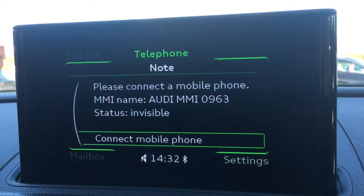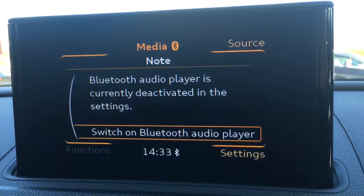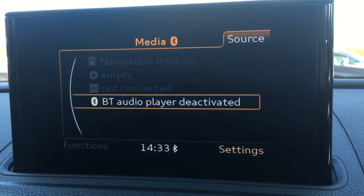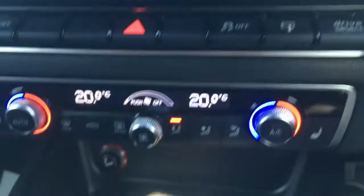I've got a telephone option where I can pair up a device with the car's Bluetooth. I've got radio where, as you can see, we've got DAB digital radio, and if I go to media we've got a source option in the corner with all your external media connectivity just there.